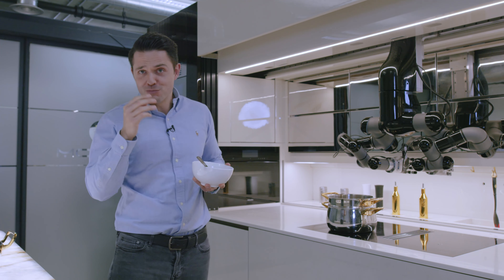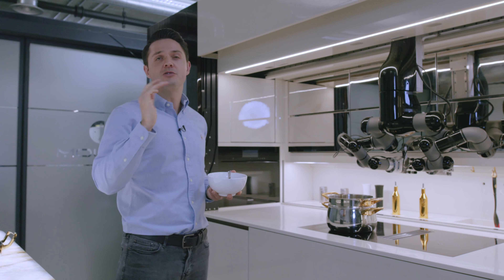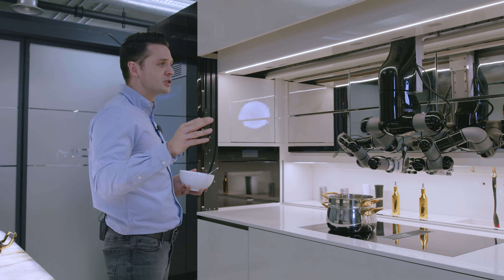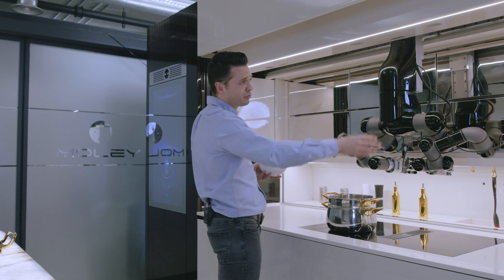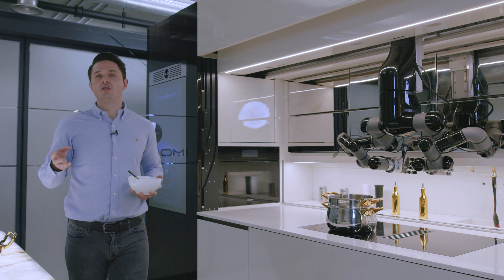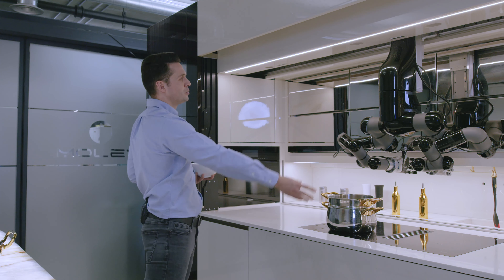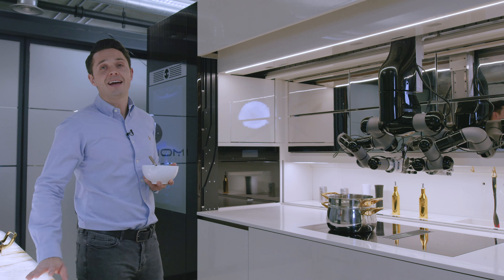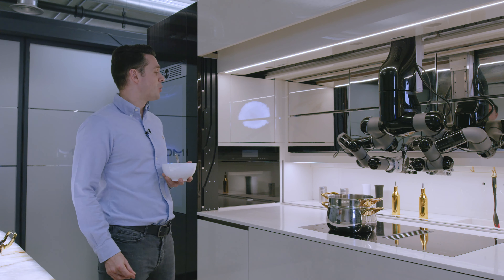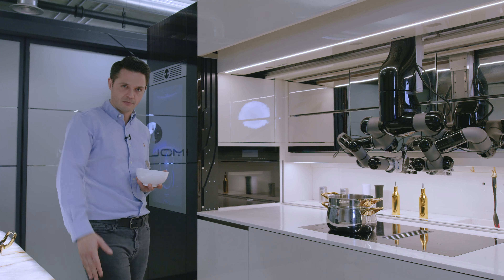The Moley Robotic Kitchen comes with cookware and utensils optimised for robots and humans to use. It also comes with fully robotic refrigerator units, the GUI graphic user interface — the brain of the kitchen — tons of storage space, options for bespoke designs, and these super cool robotic arms and hands which replicate the movement of human fingers. If you want to be one of the first people in the world to own a fully robotic kitchen, jump on moley.com.